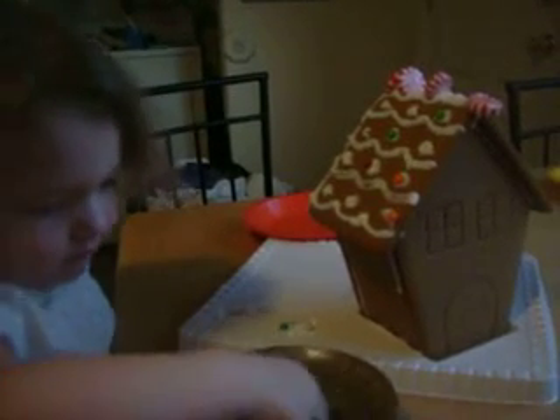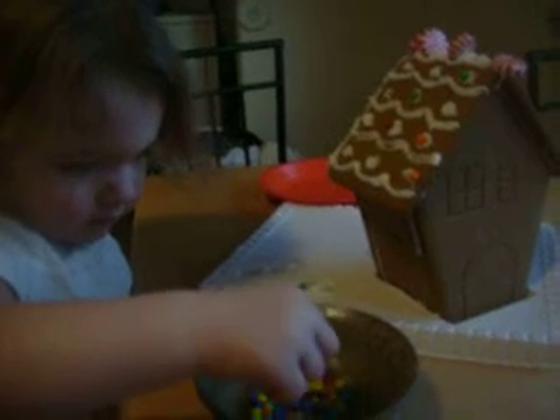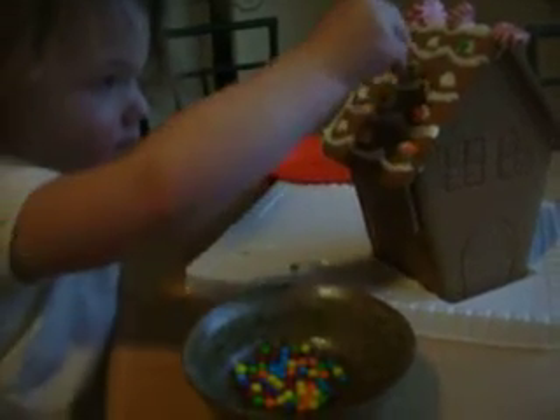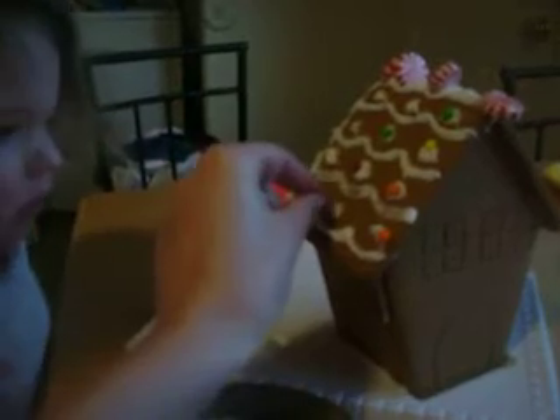Can you do another one? What one? Maybe blue? Yep. Good job. Look at the house. Good job. Let's do a blue one. Right there. Oh, that's pretty.